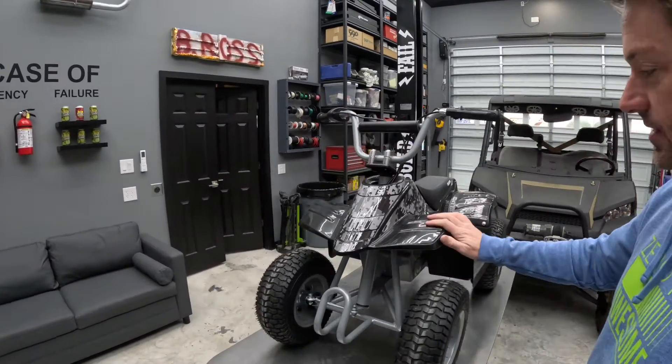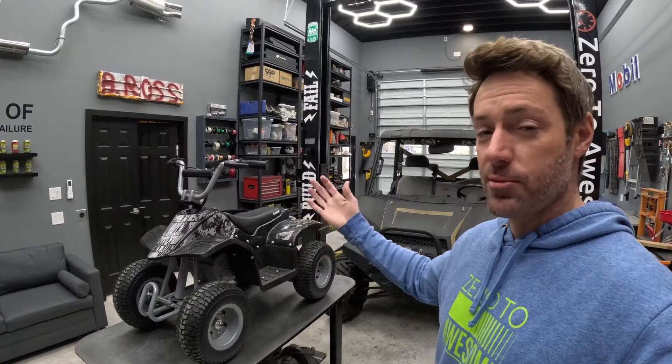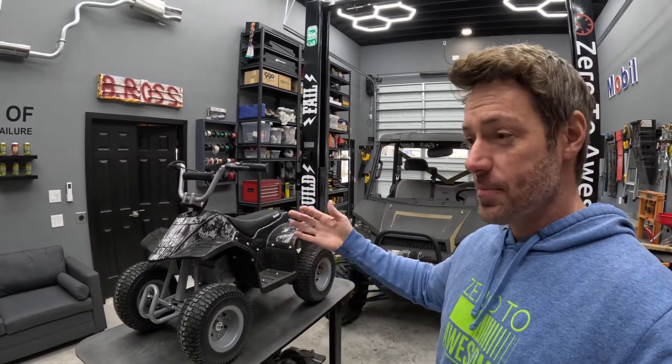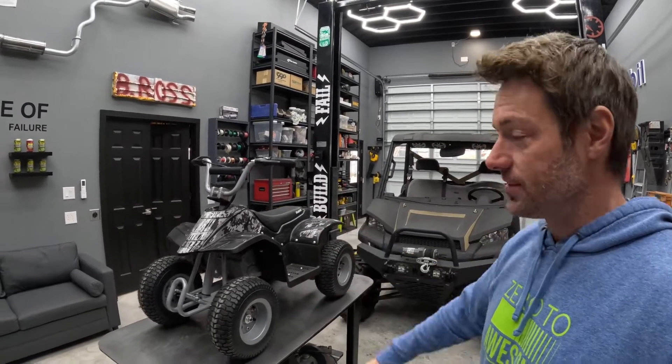We got this for my son for Christmas, and as you can see, it has no lights. It's not that we want him out riding at night — it's just sometimes with small kids you go out for like 10 minutes, 10 minutes turns into 30 minutes. The sun's gone down, and it would be good to have some lights on there just for safety.